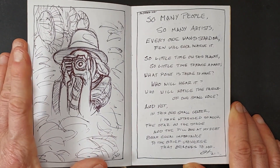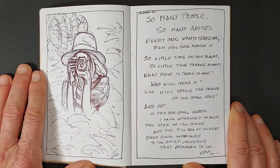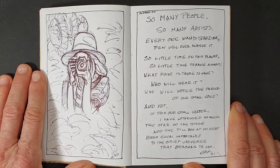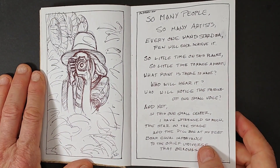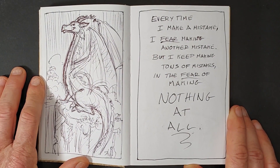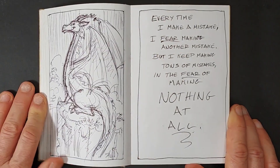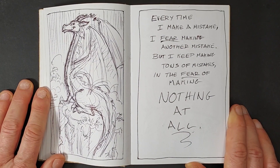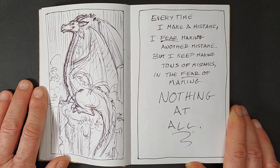This was from a photograph — I Google searched people and I just loved the photograph of somebody shooting a camera image at themselves. We do that all the time with selfies. I was just playing with pen line and person and decided to do that. Then: "Every time I make a mistake, I fear making another mistake, but I keep making tons of mistakes for fear of making nothing at all." And then there's a dragon. When in doubt, the two things I will often draw are dragons or fish. I always love dragons and fish and I will draw dragons until I am dead. It's been a passion of mine since I was a little kid.